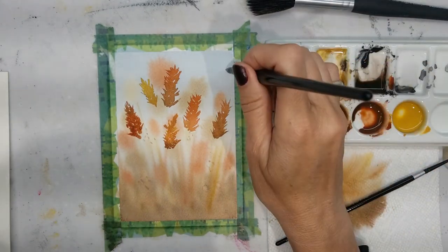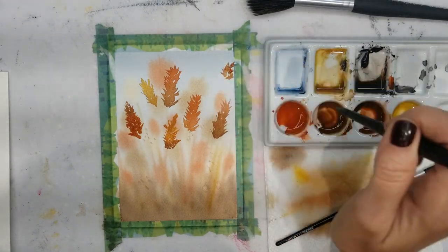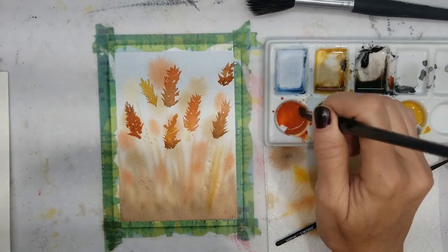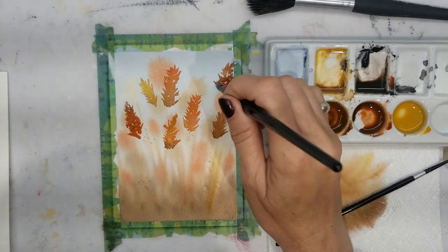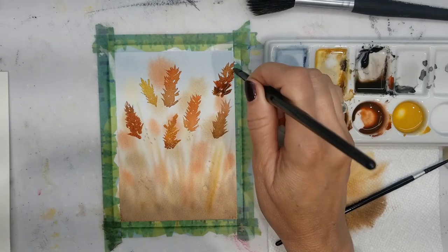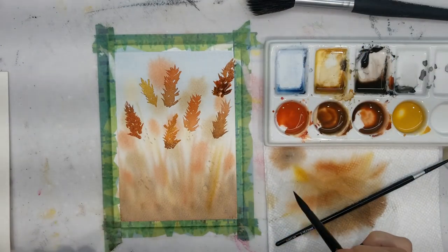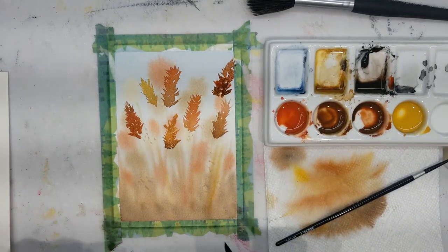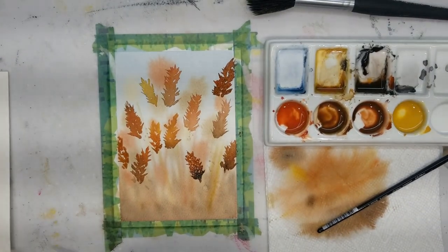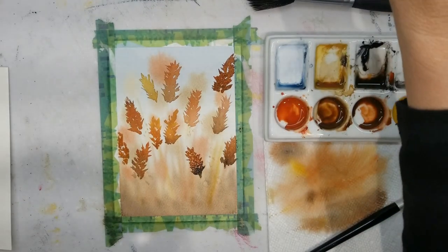I'm going to make this one go off the page. Continue adding these until you're happy. I've painted all the ones that I want and I'm happy with that.